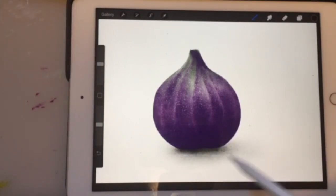And there we have our fig. I hope you enjoy using your Procreate app — thanks for watching.